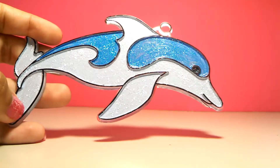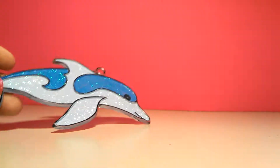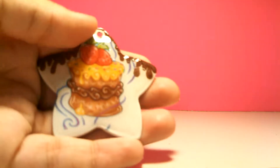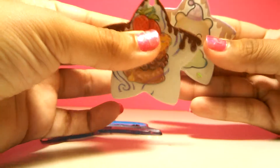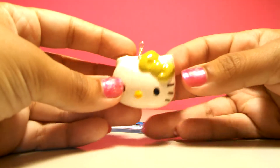All I have to do is dome it with resin and it's finished. I finally finished these — it doesn't have a hole anymore, and this one doesn't either, so those are finished. And I glazed this one.